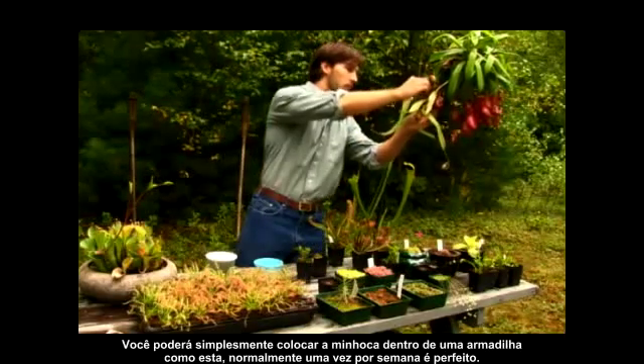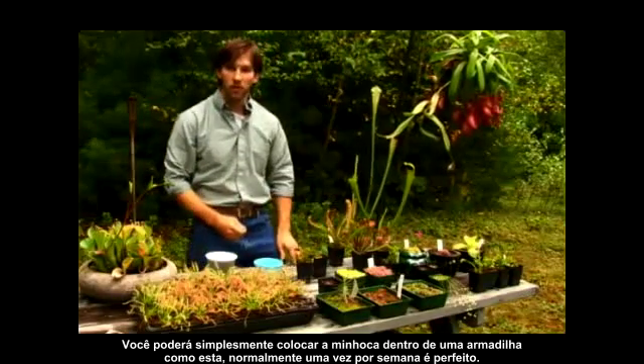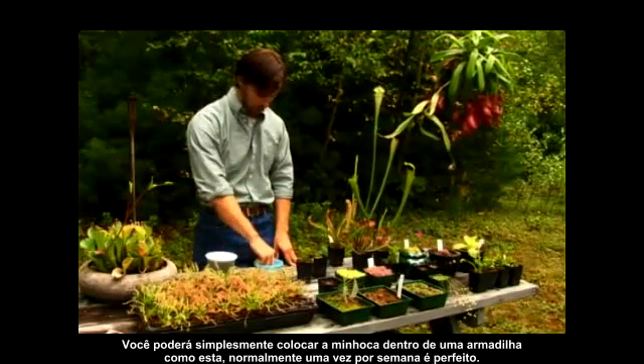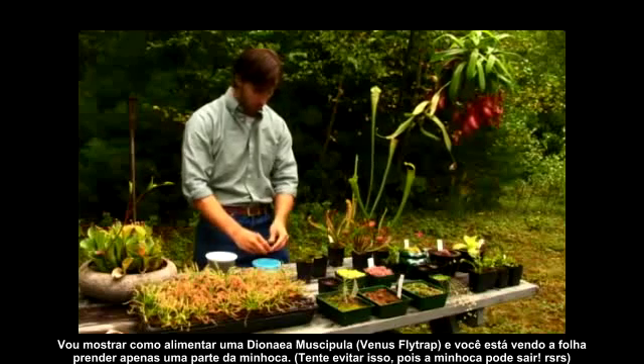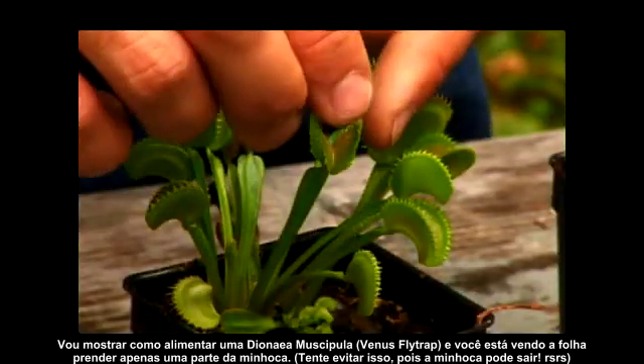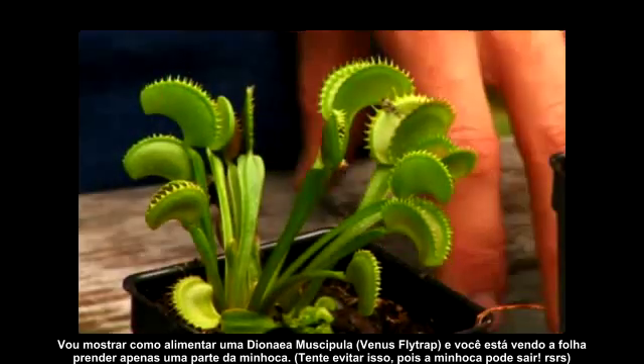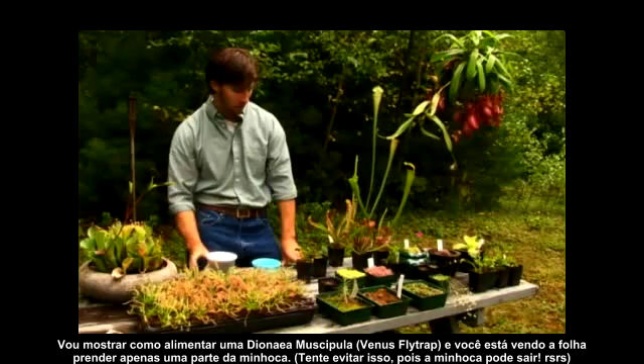You can just place the worm inside the trap — about once a week is perfect. I'll demonstrate feeding the Venus flytrap here. You can see the leaf closes down on top of the worm.